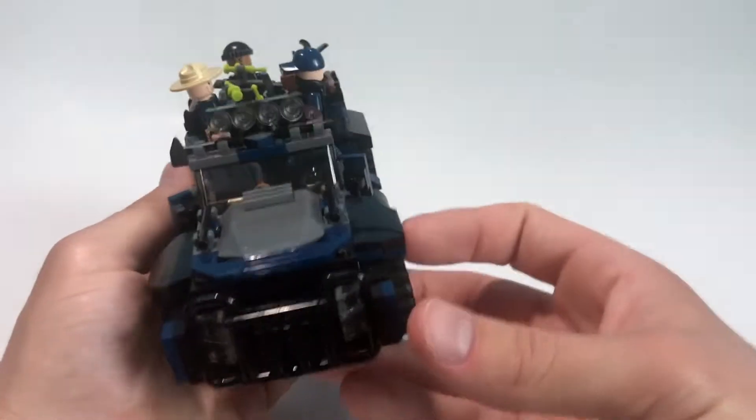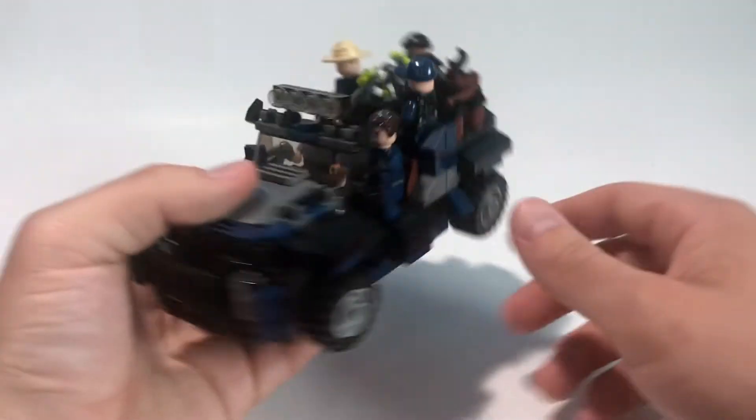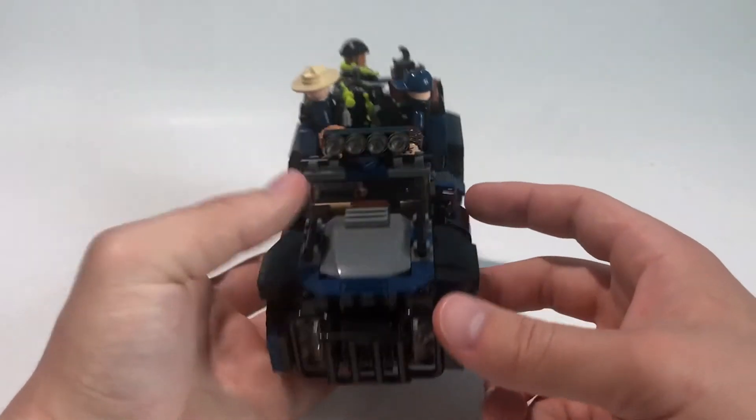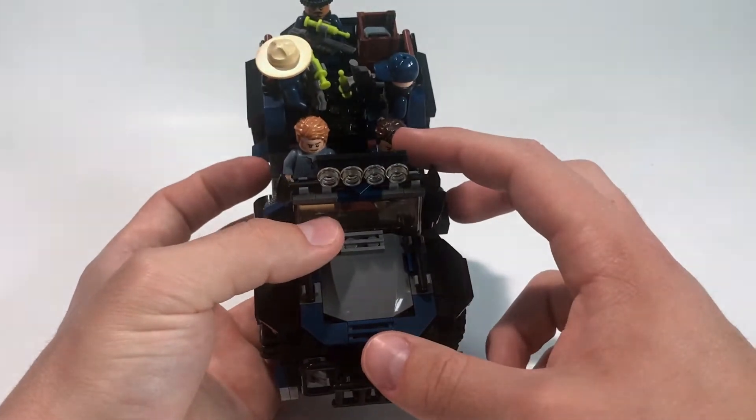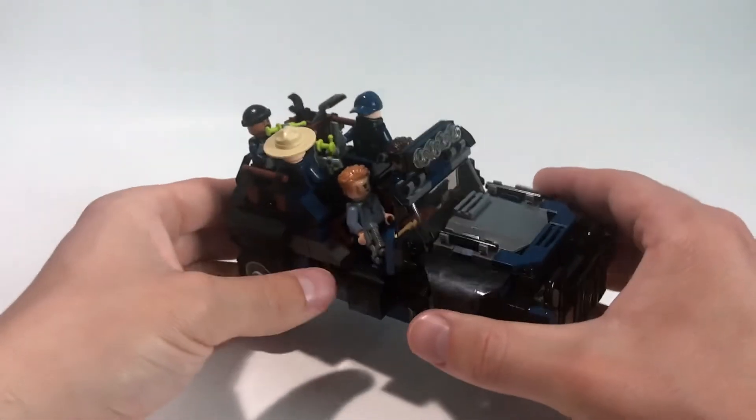In the back I've got a little crate, but you could take that out and easily fit in another trooper back there if you wanted, as well as a driver and a passenger. So a nice spacious, roomy build here.